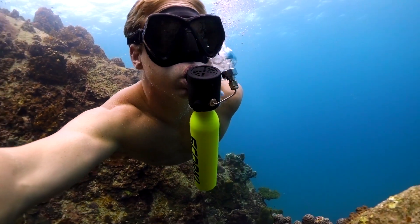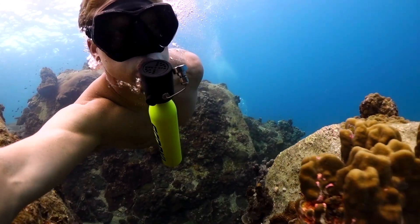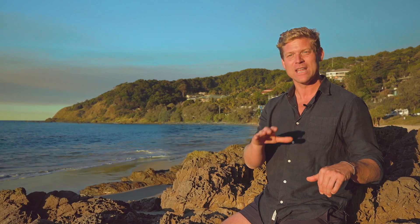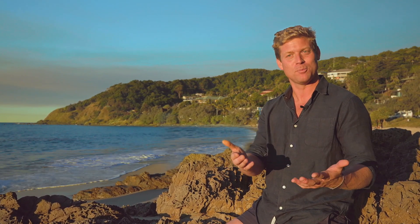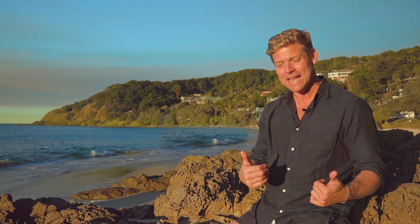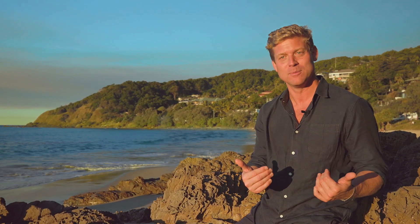I grew up around the water and in the water. I'm a swimmer, a boatie, scuba diver, a free diver, a spear fisherman, a sailor, a rower, a water polo player. I love the water and experiencing that freedom that you can only get when you're underwater breathing underwater. It's incredible and so my dream is to give everybody else the opportunity to experience that, and with the Skorkel that becomes available to everybody. That's my dream and I can't wait to share it with people.